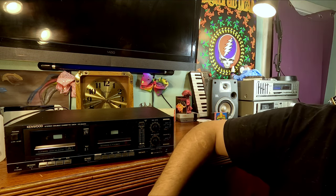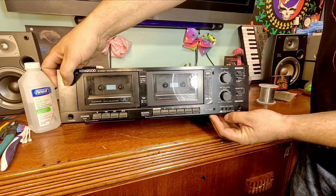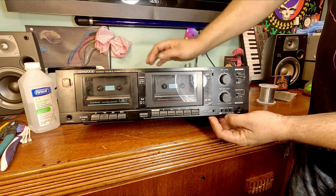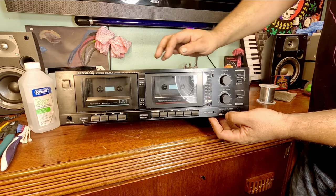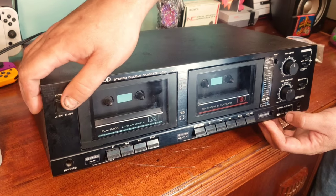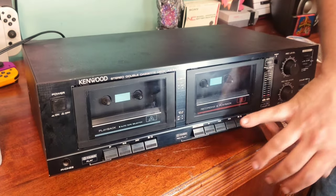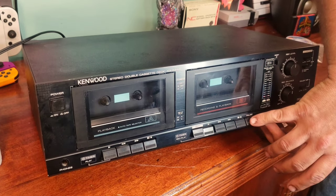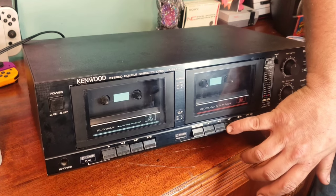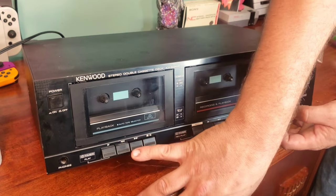I can hear the motor running, probably to turn the flywheel, but nothing spins thus far. I imagine all the belts are just perished.